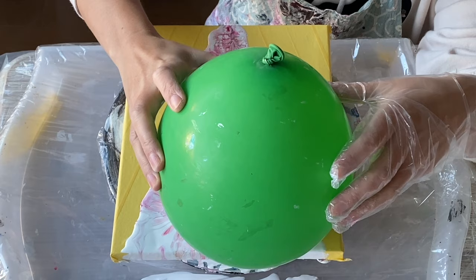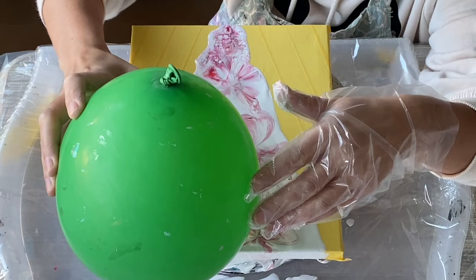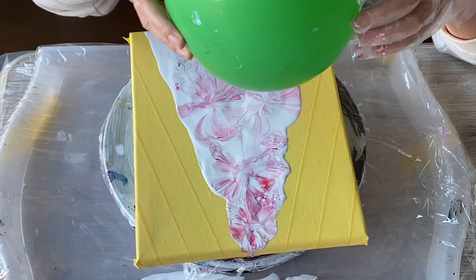Up until this point I've been wiping the balloon per smash, but after here I'm just adding the paint I have on the balloon into some of the emptier spaces. This is picking up a lot more of the white and making it very muted, but I think it's really pretty — it's reminding me of silk fabric.